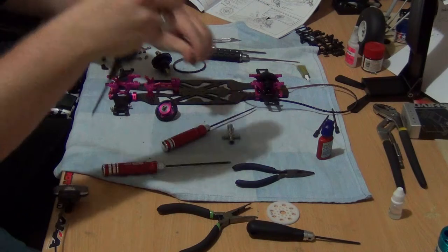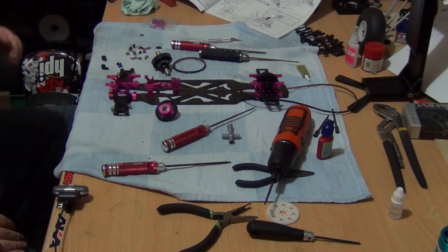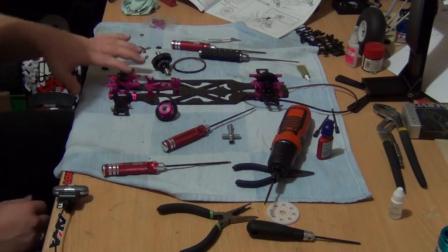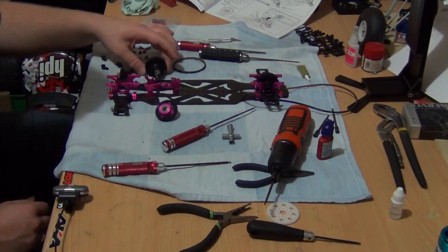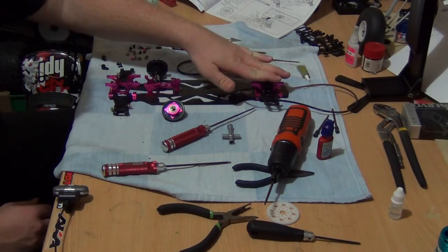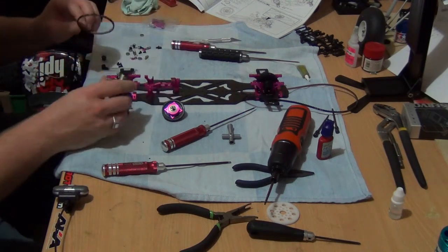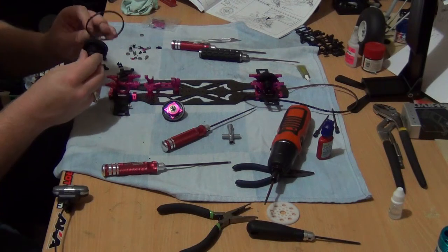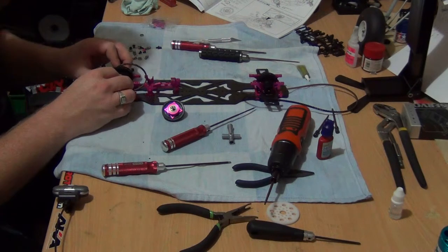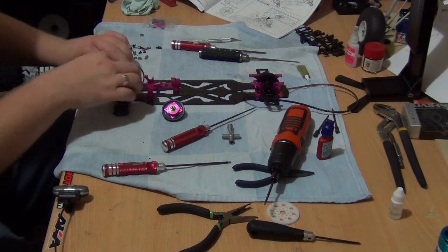I'll just put those screws over there for now and put them back in after I've done this part. Now we'll do the assembly — basically installing the rear diff, rear belt, and the lay shaft, because I've already done the front. When you're doing this, take note of the orientation of which side the belt has to go on. Install the diff — it just slots in — and put it into its initial position.